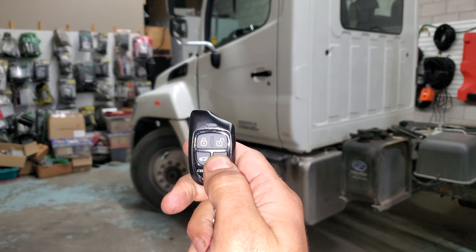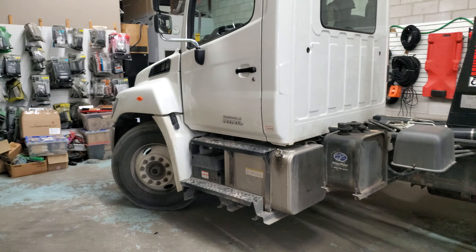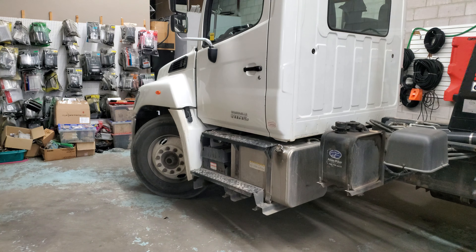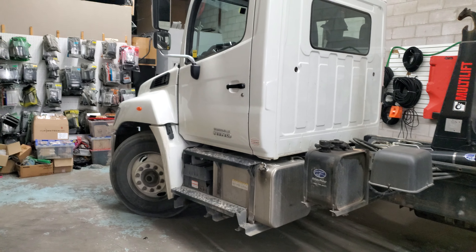We're going to hold the start button until the LED light flashes — the vehicle has received the command. As you can hear, the ignition turned on, but the vehicle won't crank yet. We've set a diesel delay of 20 seconds for this vehicle.